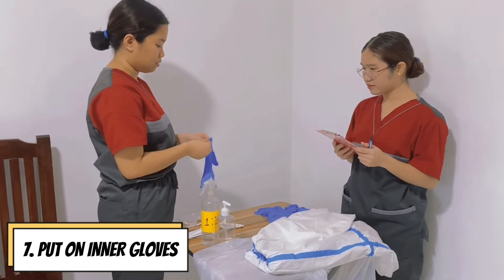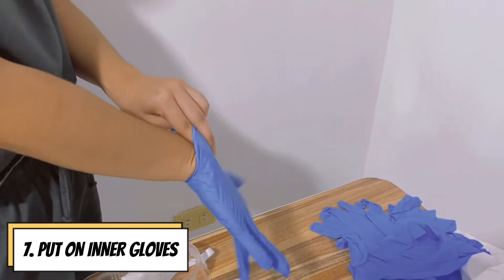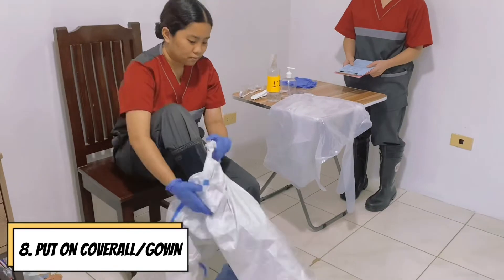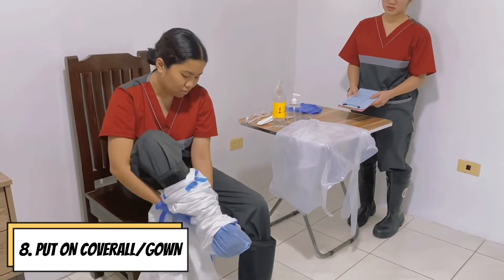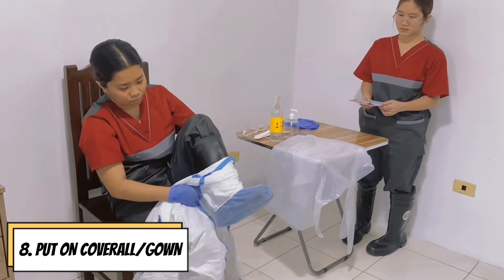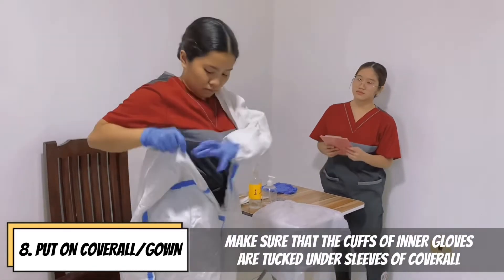Put on inner gloves. Put on the coverall or the gown and make sure that it is large enough for free movement. Make sure that the cuffs of the inner gloves are tucked under the sleeves of the coverall.